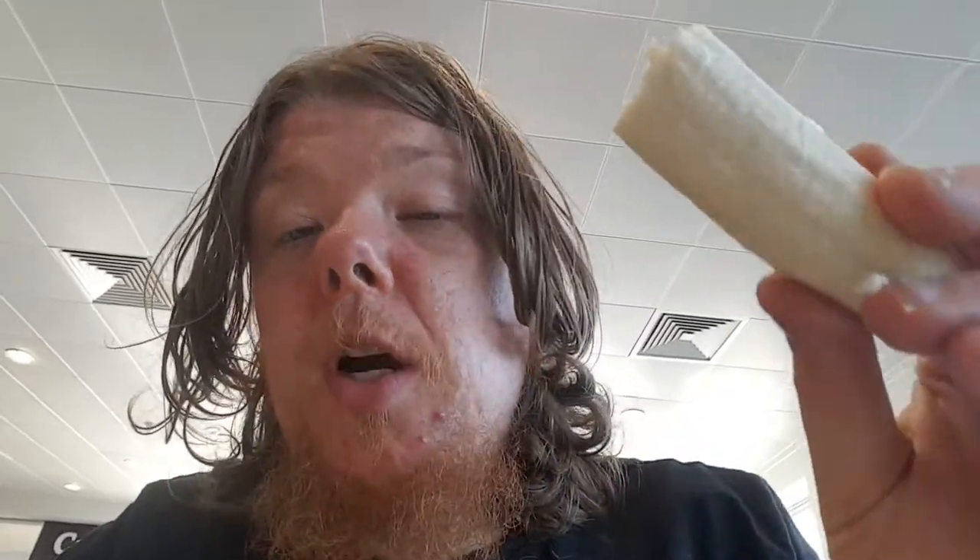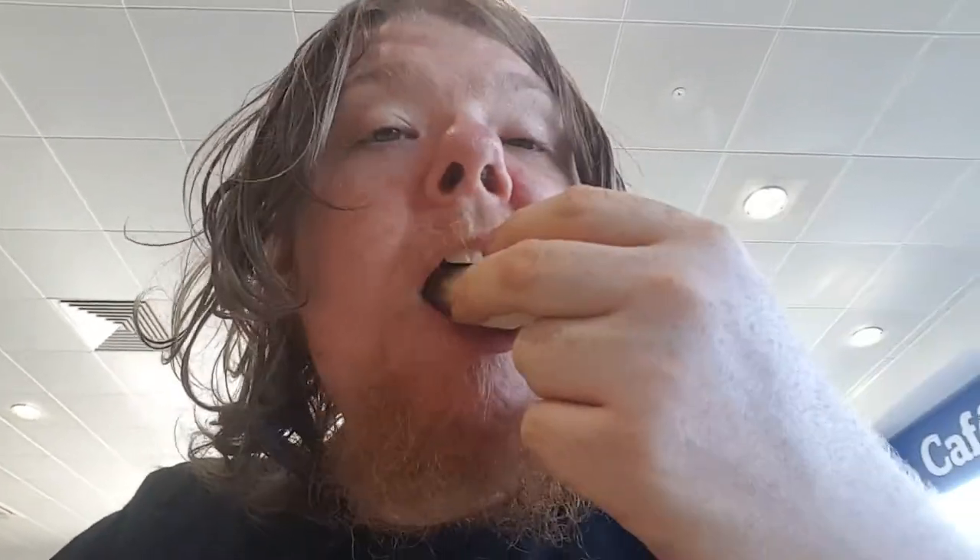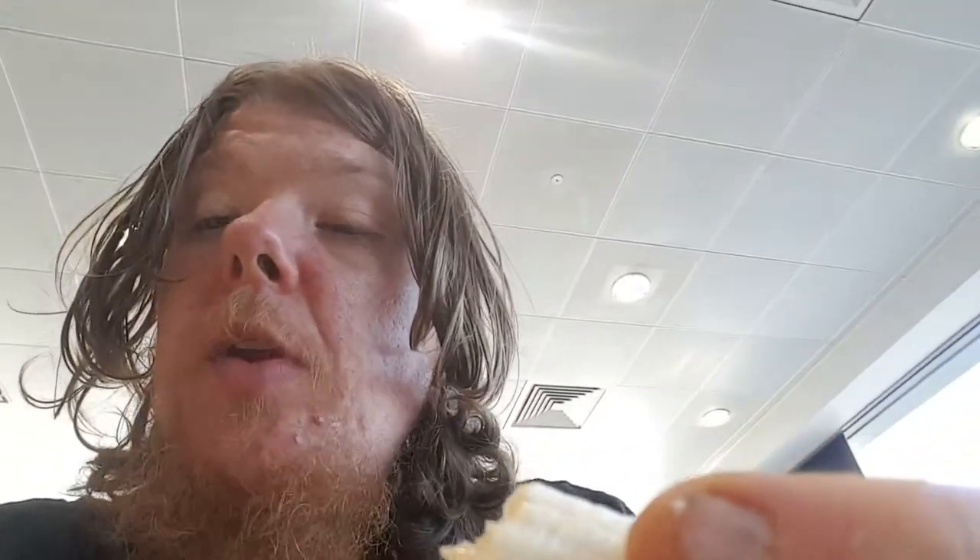Welcome back! I'm in Sainsbury's cafe at the moment, just having a nice hot chocolate. I've also got some bananas because I've got to do a bit of workout today in the garden and I'll need the energy. I've got a little trick — I like my hot chocolate and I like my bananas, so I dip the banana right into the hot chocolate. Absolutely delicious!